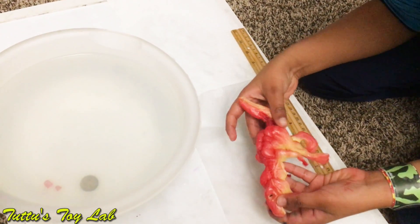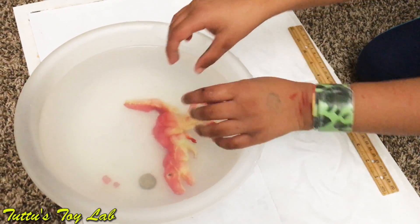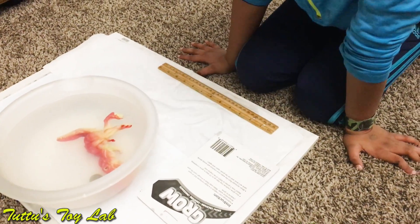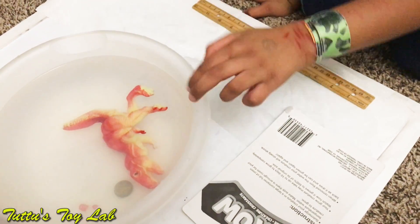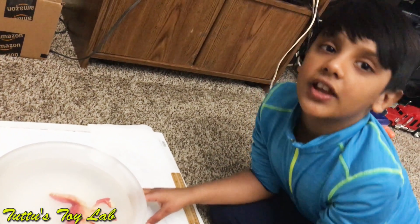Now we're gonna put it back in the water. It says: watch how it grows to 600% of its original size. Do you think this grows to 600%? I don't know, let's find out. We will check out after three more days.